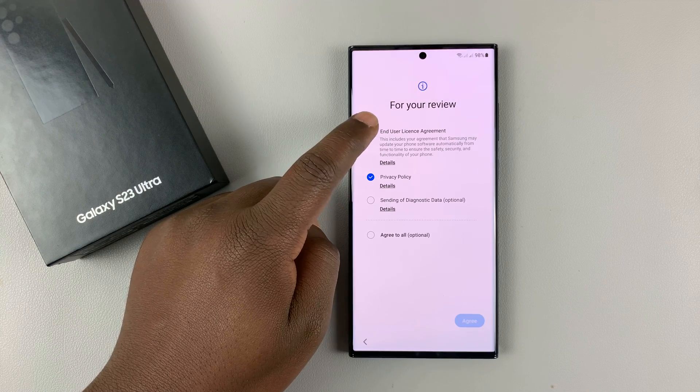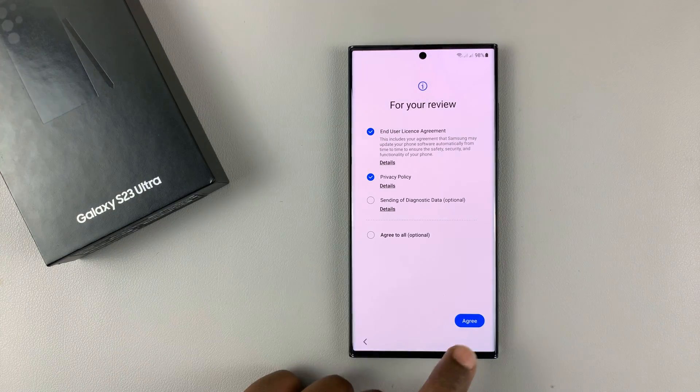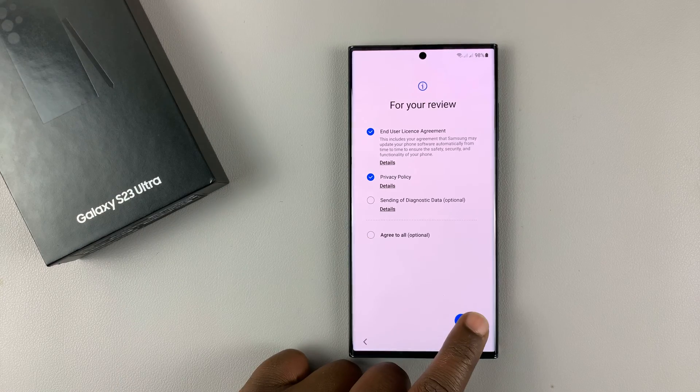You need to agree to the end-user license agreement and the privacy policy at the minimum, and then tap on Agree.